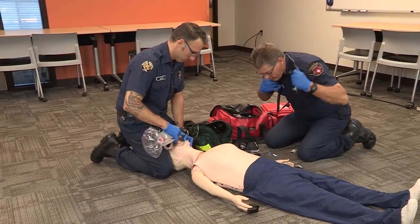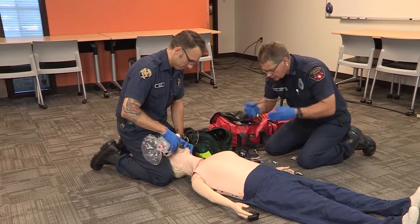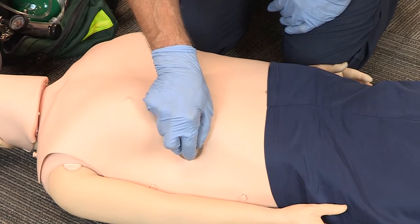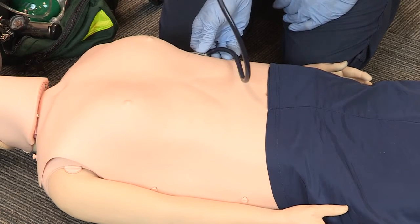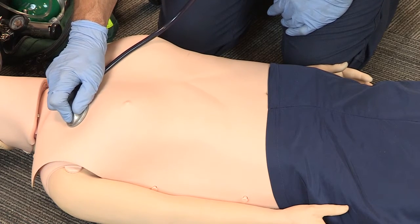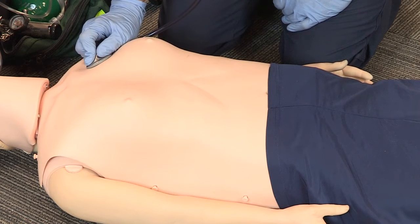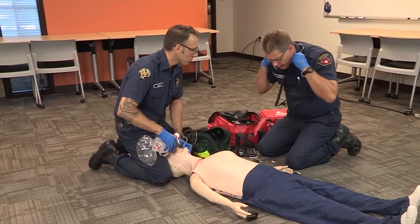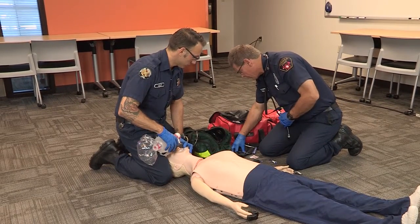Reed, we're going to go ahead and listen to lung sounds and see how those are doing. Lungs are clear, equal, bilateral. Our blood sugar is 102.